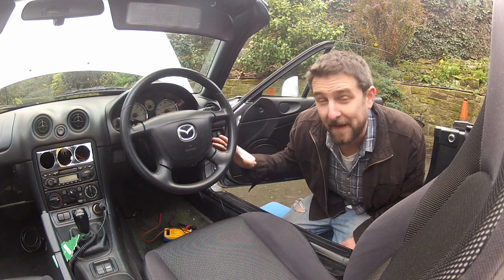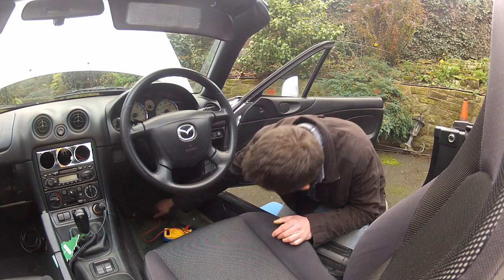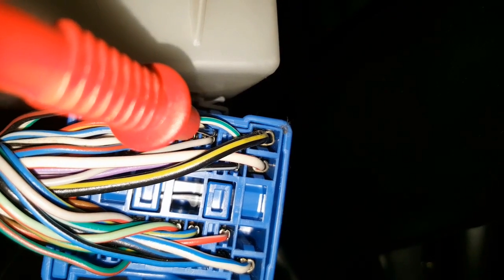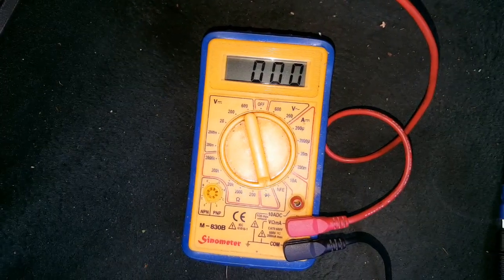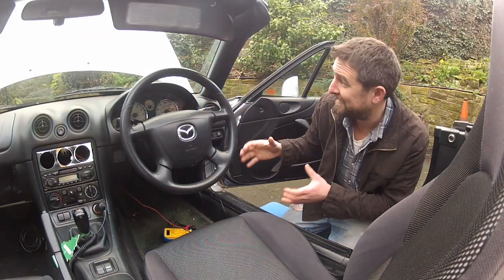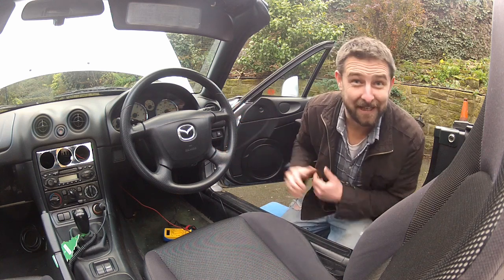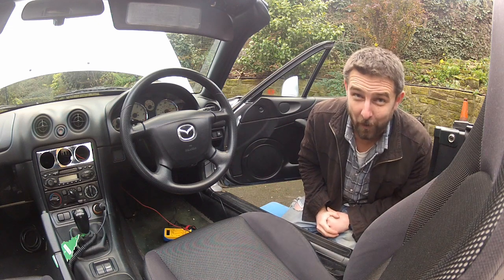I've swapped that terminal over and I suspect I know where the grey wire is running to under here, so I'm going to test it. That's confirmed by the reading on the multimeter, which is zero. So now I've isolated the two wires that come from the alternator and I know exactly where they are running behind the dash. I'm free to cut and splice as I see fit without having to worry about working on the wrong wires.